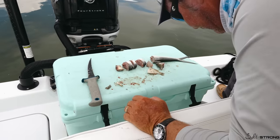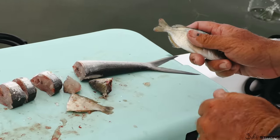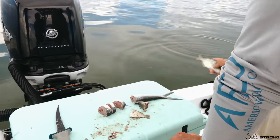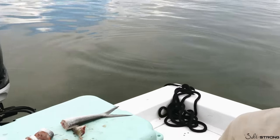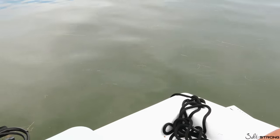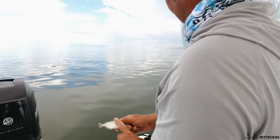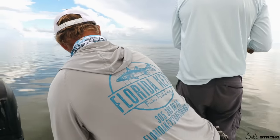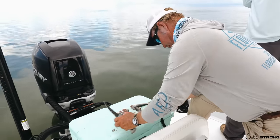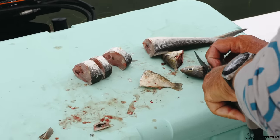We've got the chum going and snappers in the chum slick. Throw a couple of what we call 'freebies' — that's chunk bait with no hook in it. You can see small snappers grab it and run with it, but big snappers will come in and take it away from a small snapper. That's the advantage of chunk bait versus shrimp: the little fish can't eat it, they can pull it and run with it, but they won't take it off the hook like they do a shrimp. This bait stays on the hook much better than just a shrimp.